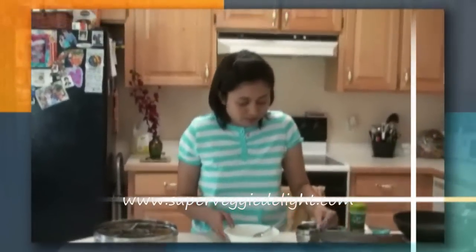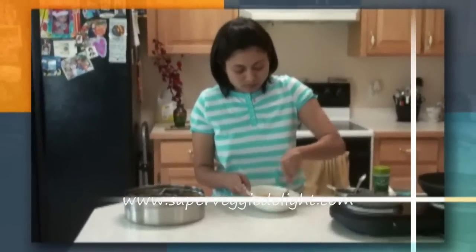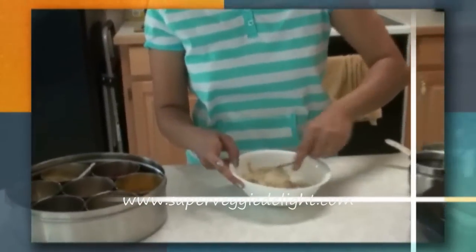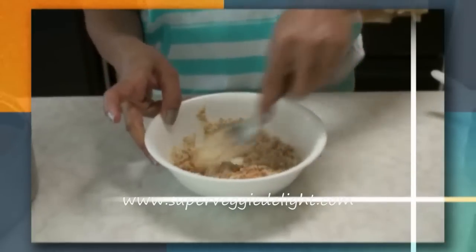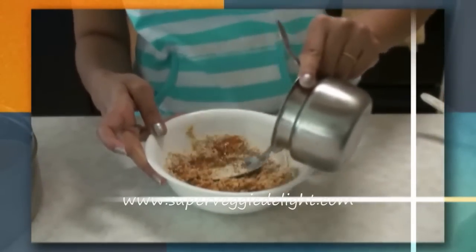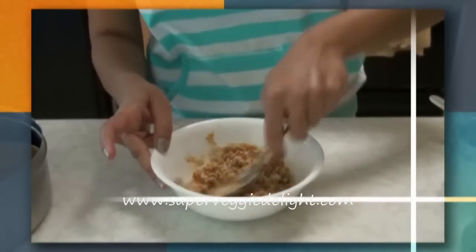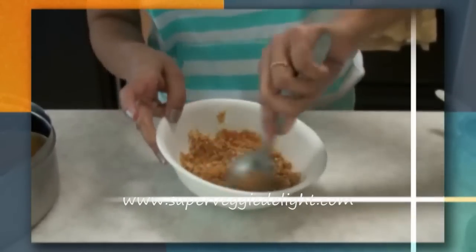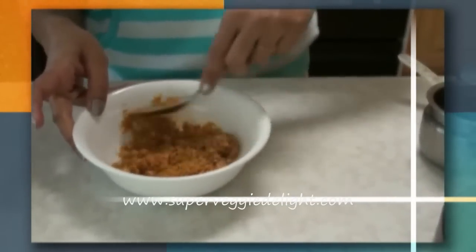For moisture I'm going to add the oil now — a little bit more oil. When you mix it well you'll know whether it needs more oil or not. This is how you want the stuffing to be — so when you fill it into the okra, it stays there and does not come out.